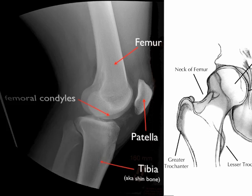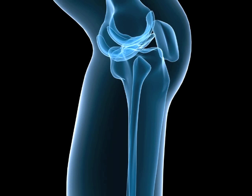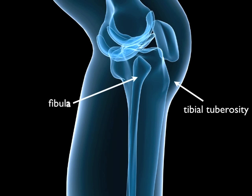To finish identifying the bony aspects of the knee, on the tibia you'll see the bony bump just below the knee, which is called the tibial tubercle, or the tibial tuberosity. The fibula is the smaller bone on the outside of the lower leg, but isn't considered part of the knee joint.